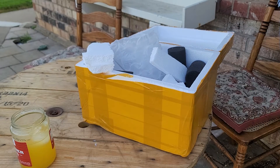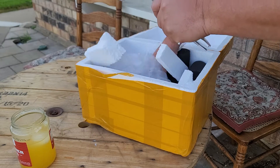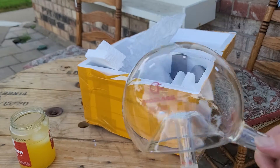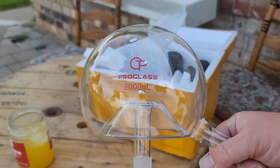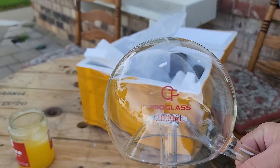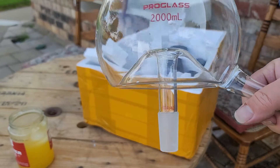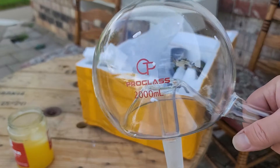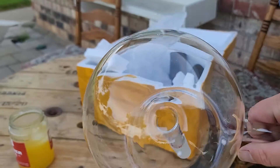Oh! Guess what, people? Look at that. 2,000 ml. 24/40 joint. It's got the drip rail inside — a nice, well-defined drip rail.